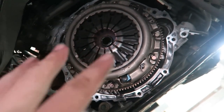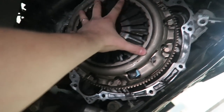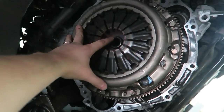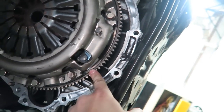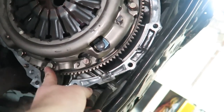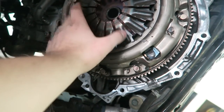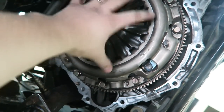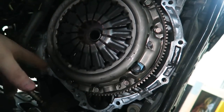So guys, this is your clutch and flywheel. This is the pressure plate, which applies pressure to the clutch disc here. That one with the gear is the flywheel. The bolts surrounding it hold the pressure plate to the flywheel, sandwiching the clutch disc to create a gripping force that makes the car move. I'm going to unbolt all these bolts, then unbolt the flywheel, and show you what they all look like.